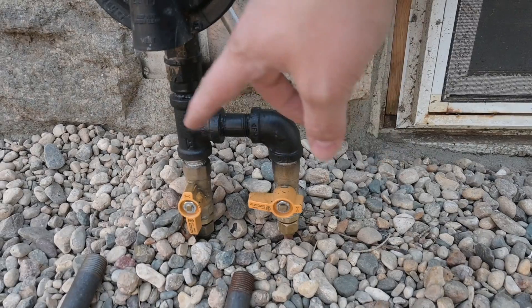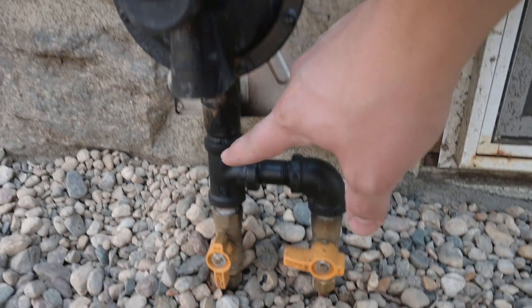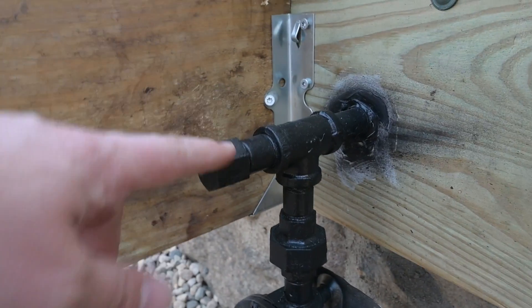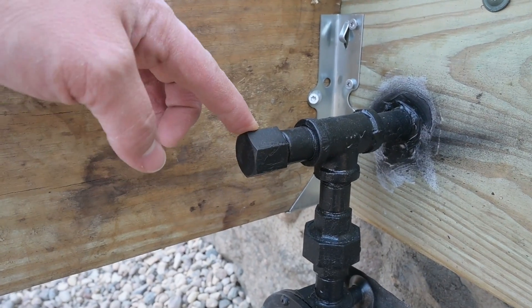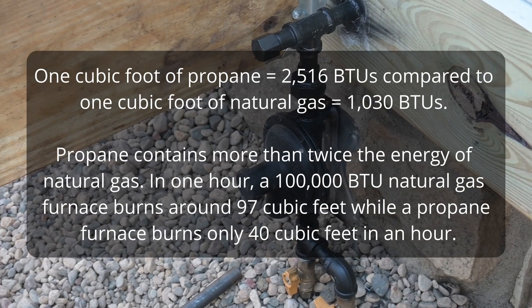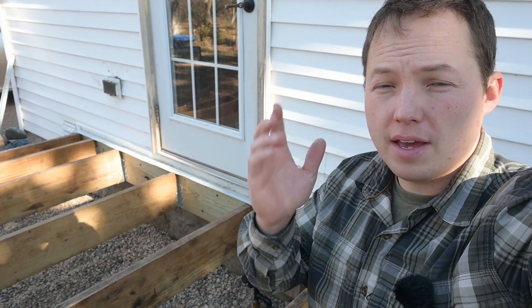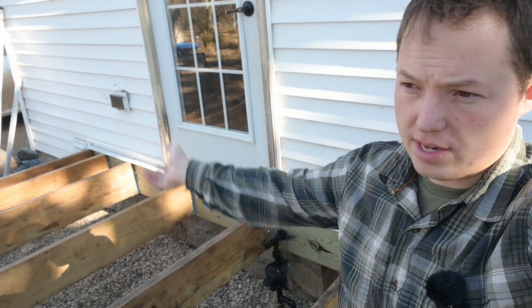Coming up out of the ground right here, we've got 10 PSI coming from our propane tank. Once it comes up through our regulator, it's going to be reduced up here to 12 inches of water column, which is the standard pressure for propane. And if you have natural gas, it's going to be closer to seven inches. The energy density of propane versus natural gas is different — there's more energy in a cubic foot of propane than in a cubic foot of natural gas. That's why it's extremely important that you use a conversion kit when you hook up your gas grill to natural gas versus propane.